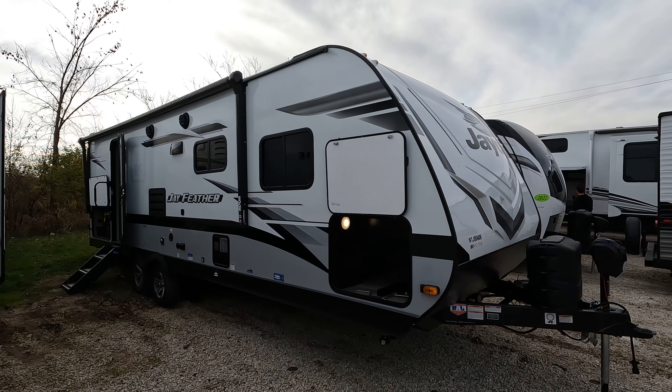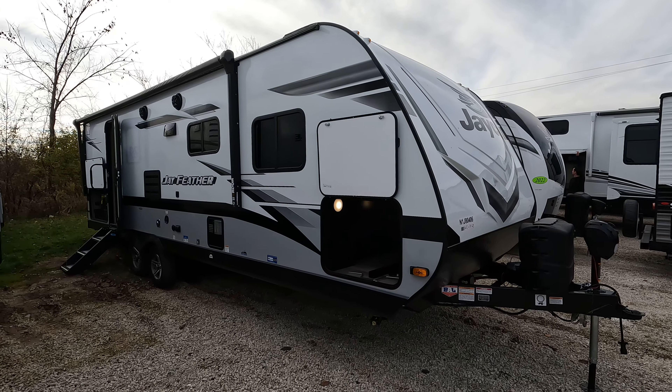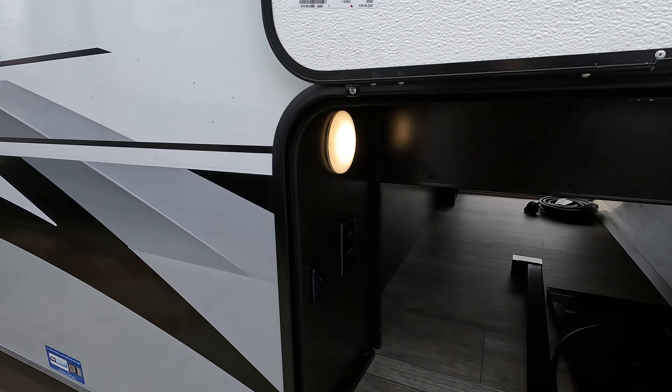Good day and welcome back. Today we have a brand new 2022 Jayco J-Feather, 25RB model code. I'm just going to jump right in.